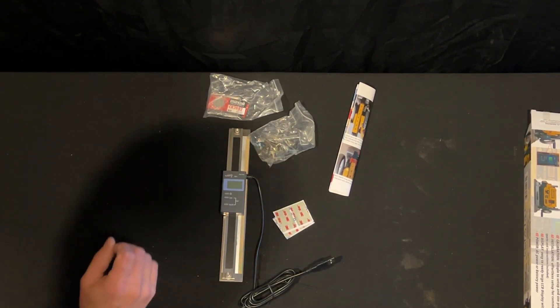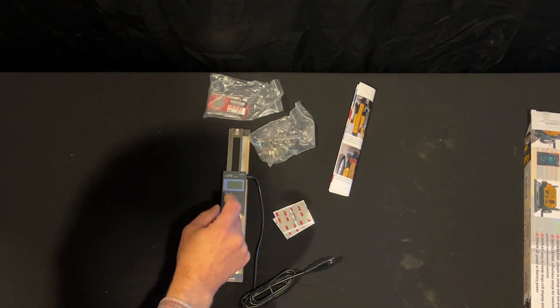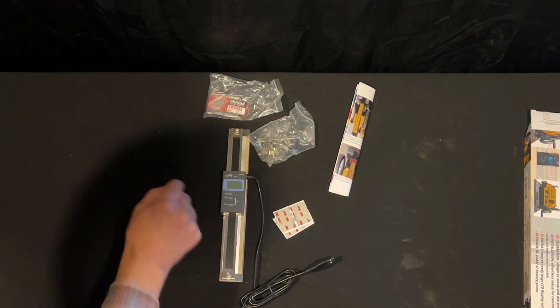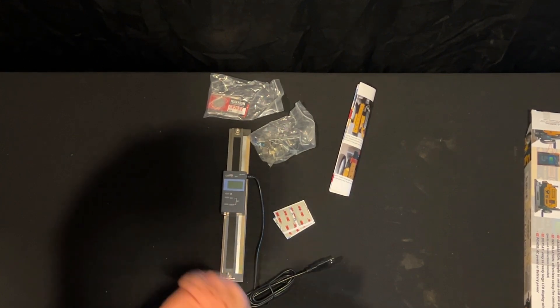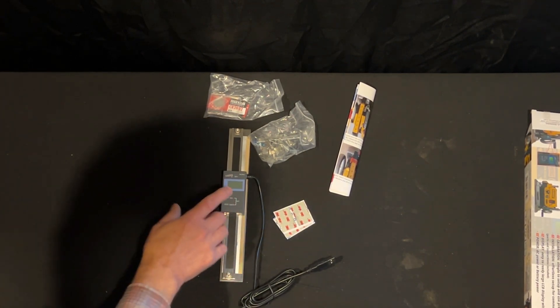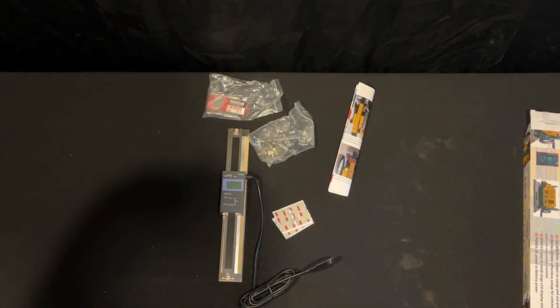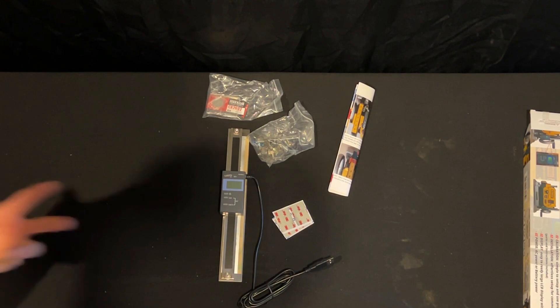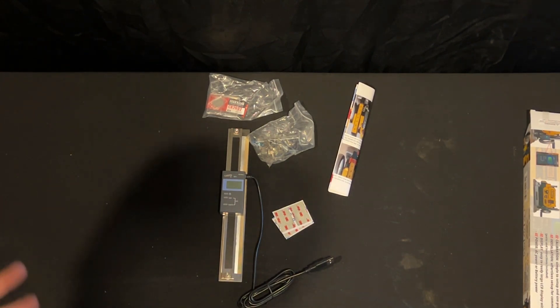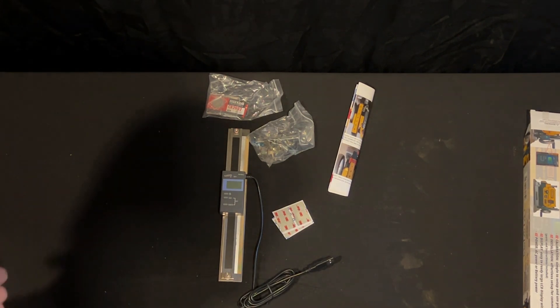Or I can plane up some wood, get it to the thickness that I want, zero this device out at that thickness, and then I can start running things through the planer and cut them down to the exact thickness. This will allow me to plane wood and not have to constantly check it with a dial caliper or an electronic dial caliper.